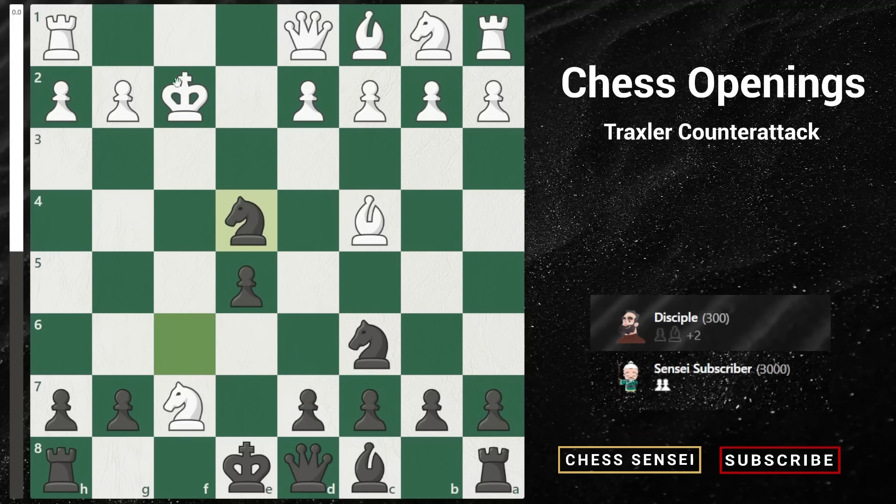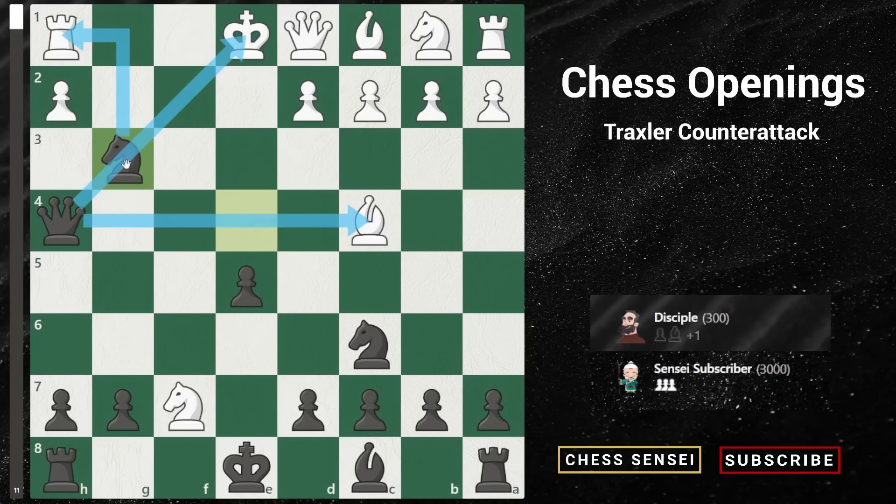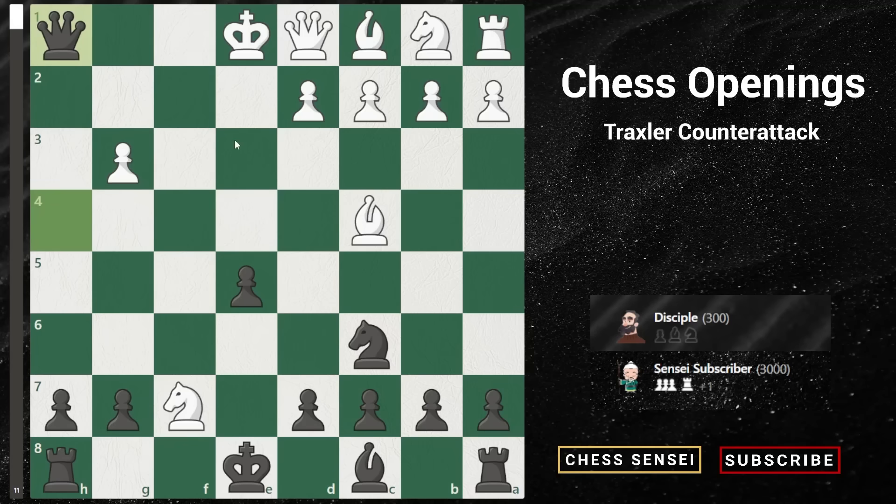Now let's look at the second line: king to e1. We play queen to h4 check — a really key and important move to remember, as queen to h4 is played in almost all variations besides the first. The whole idea is we're threatening checkmate on f2, and if we move our knight on the next move, our queen attacks the bishop which also attacks the knight. So white has to play pawn to g3 to block the check. Now we play knight takes g3 — another key idea where our queen hits the bishop, our knight hits the rook, and we are also threatening a covered check. White is forced to capture our knight, leaving his rook hanging. Queen takes h1, and it's a pretty easy win.